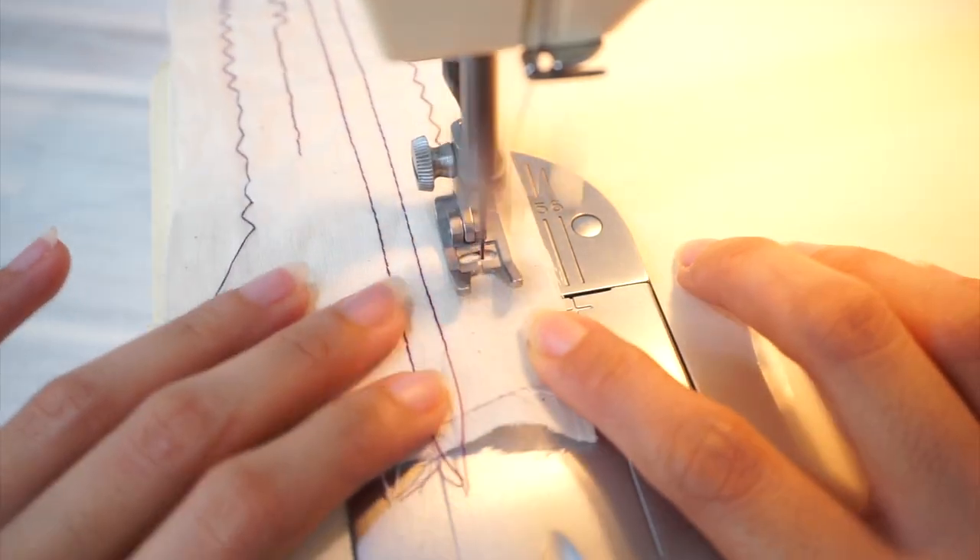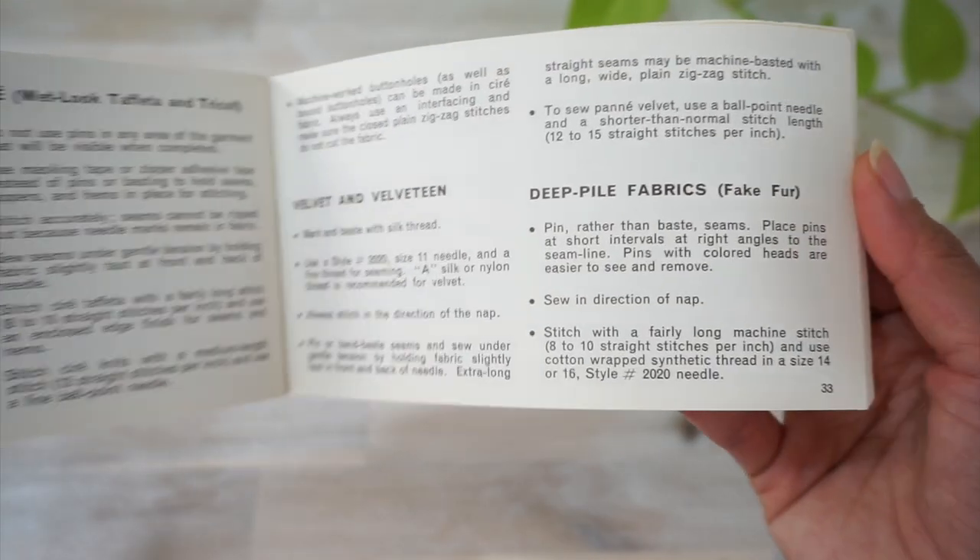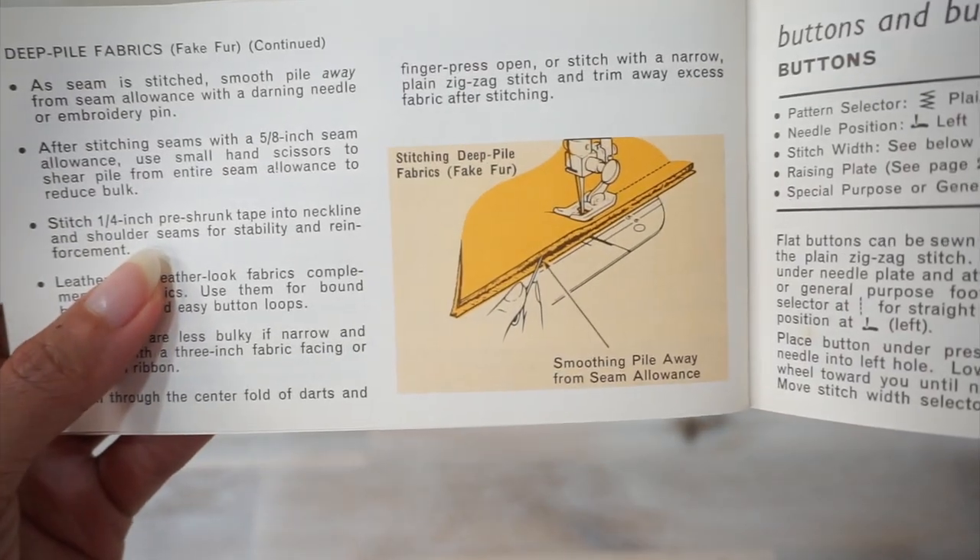This vintage sewing machine not only has a zigzag stitch function — it has an elastic zigzag stitch function and a multi-step zigzag stitch function. One of the things I really love about vintage sewing machines and their instruction manuals is that they are a true representation of their times. Sewing with stretchy double knits was all the rage in the 1970s, so of course this machine has the stitch functions to facilitate that. There's even a page in the instruction manual sharing tips on sewing with faux fur fabrics, which you don't see very often.